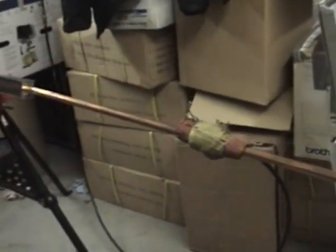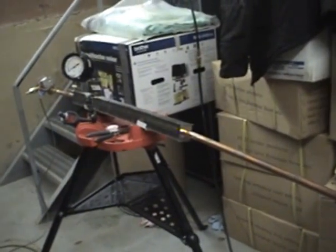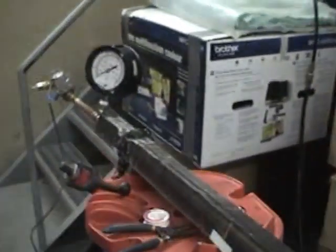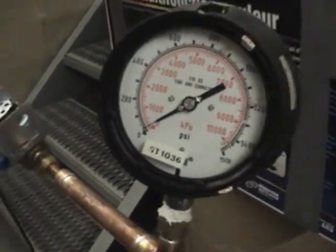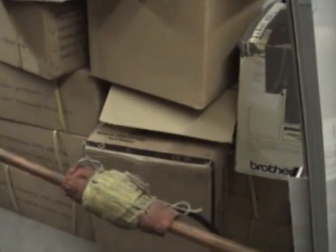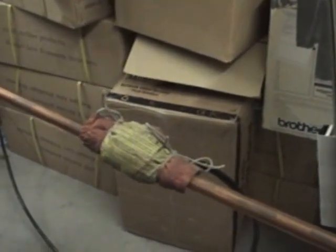This is a test on freezing and failure of a zone valve in a normal residential condo unit. We have our system pressure right now at 30 PSI static, which is a normal pressure you'll find in a system. We're going to be using a CO2 freeze pack to simulate freezing with an open window or door, or a bad envelope — anything that would freeze the pipe.